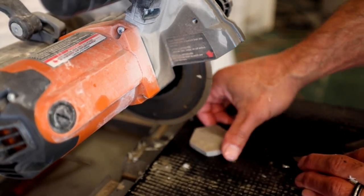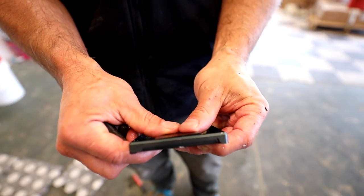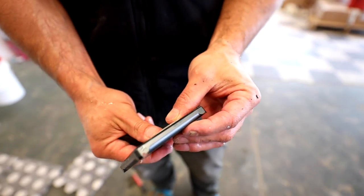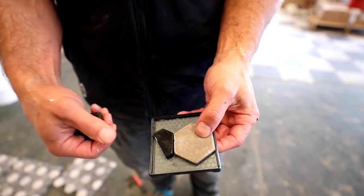Now that I have the tiles cut, I can dry fit them into the grate to make sure everything lines up. I really like the idea of having the frame around the drain grate. Not only does it create a more defined border, but it also protects the tile as the grate gets removed for periodic cleaning.